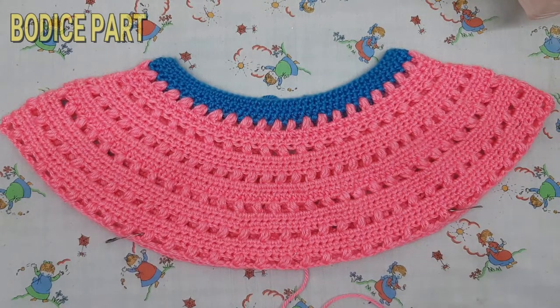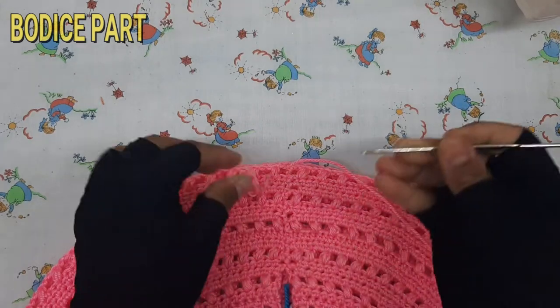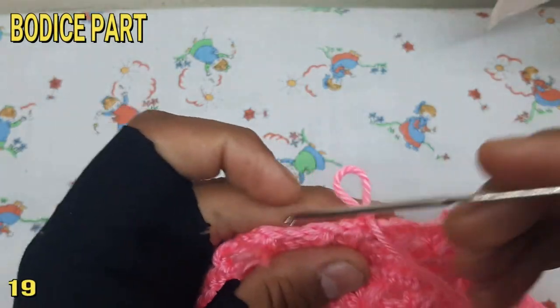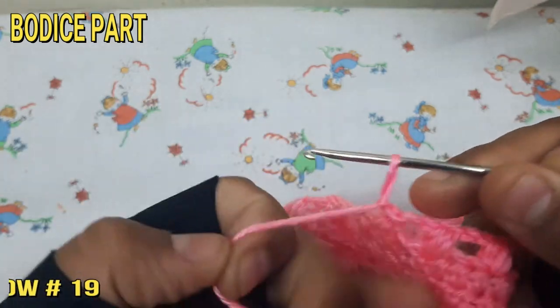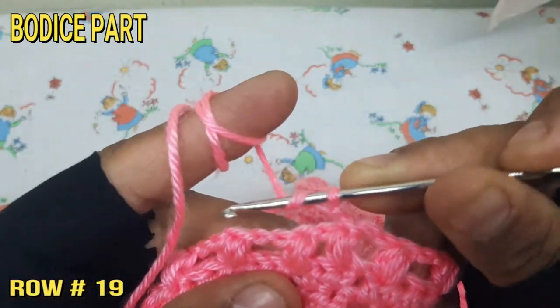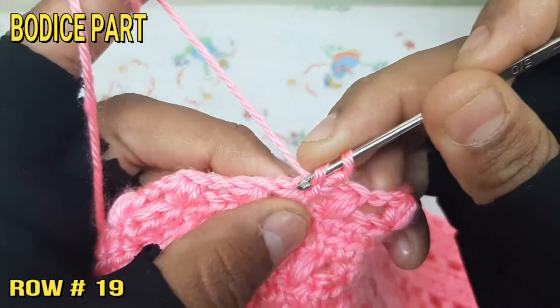Here we start to make the fitted part of the bodice. Make chain 2 and make half double crochet at each chain.